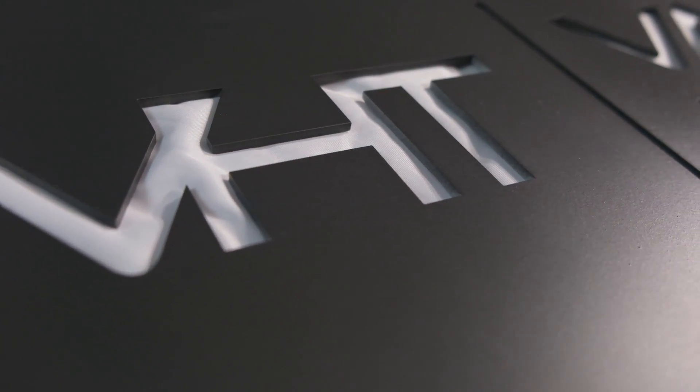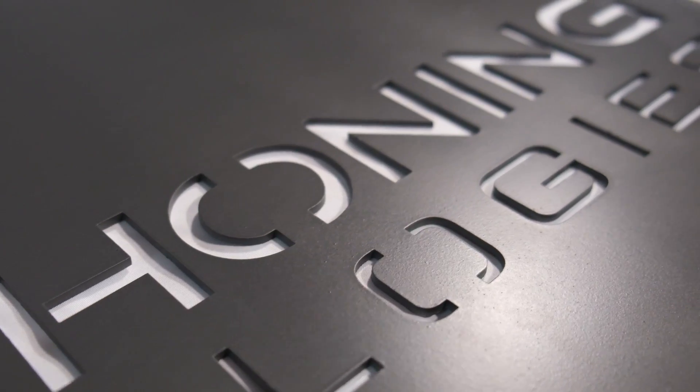Hey everyone, welcome back to another Vapor Honing Technologies video. My name is Ryan and today we're going to be discussing the air compressors that we think pair nicely with our machines and that you guys should be looking for to accompany your machine. Before we get into this, I want to say that we here at Vapor Honing have no affiliation with any of these compressor brands and we are not sponsored to say any of this. This is just what we've heard from customers and what we're going to recommend because these compressors meet the requirements and from what we've heard, they're pretty good.